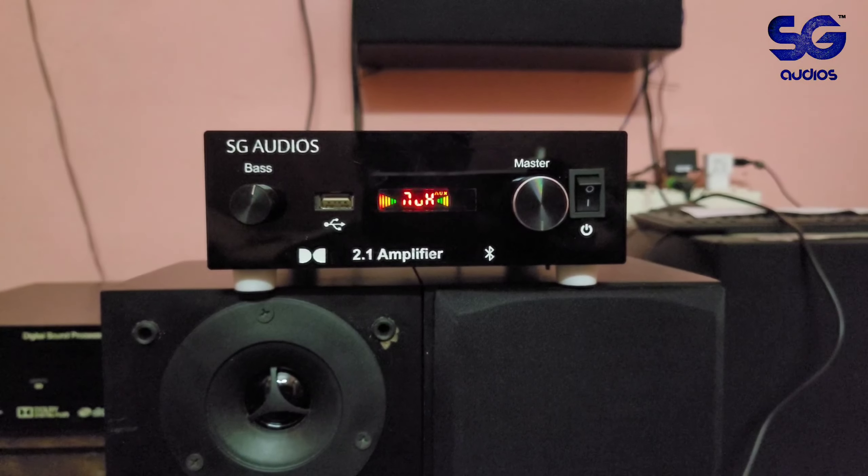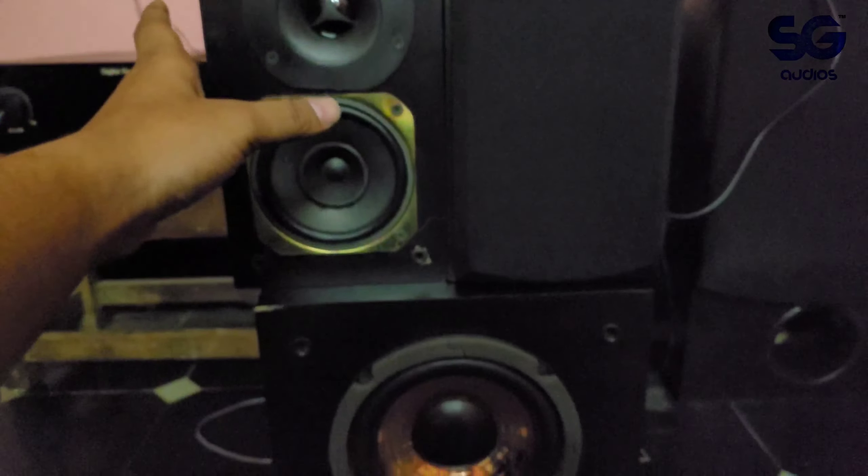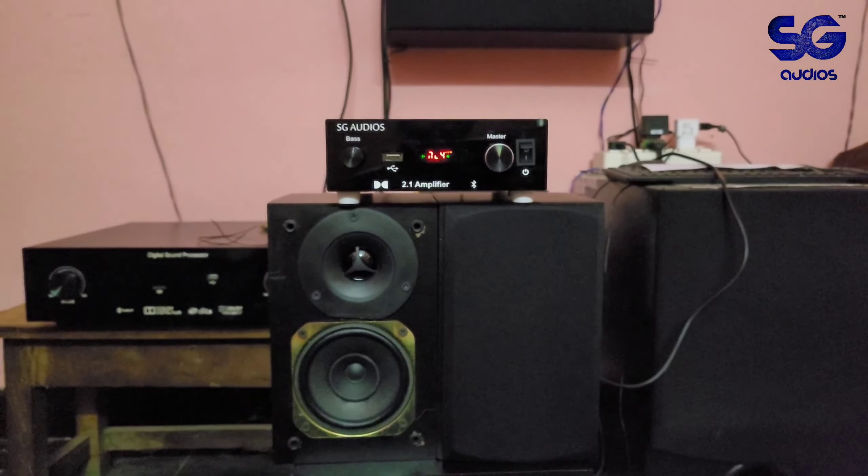Hello friends, welcome back to my channel. Today we are going to look at the amplifier, speakers, and subwoofer — the 2.1 amplifier setup.